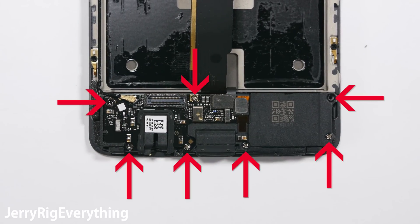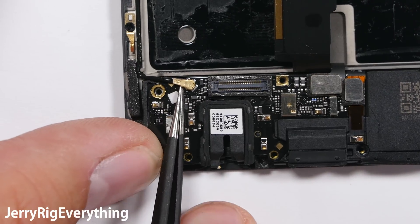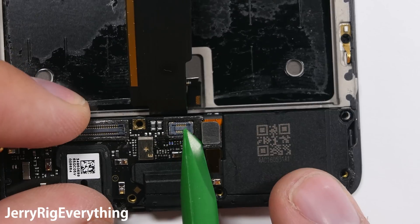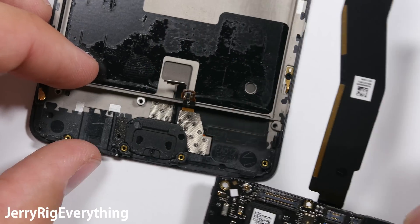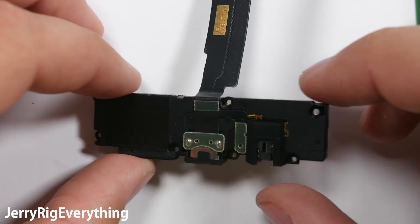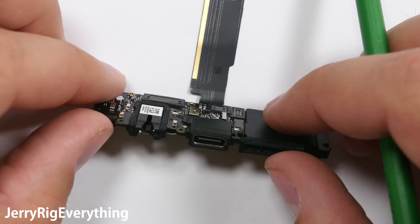There are 7 screws for the charging port — remove those, they are a Phillips head. Then we're going to remove the wire cable and then 2 ribbon cables with that Lego-like connection. The charging port will just pop out from the bottom side of the phone. Here is the charging port: it comes with the headphone jack, the loudspeaker, and the USB Type-C connection.